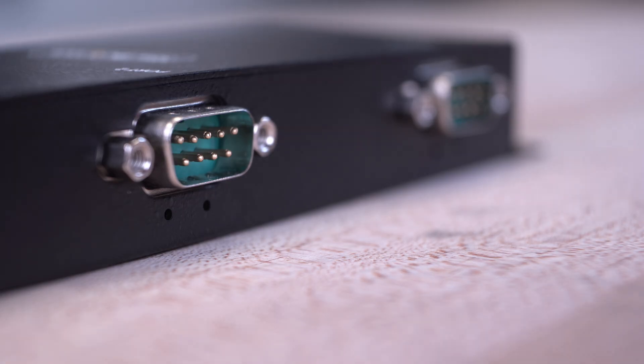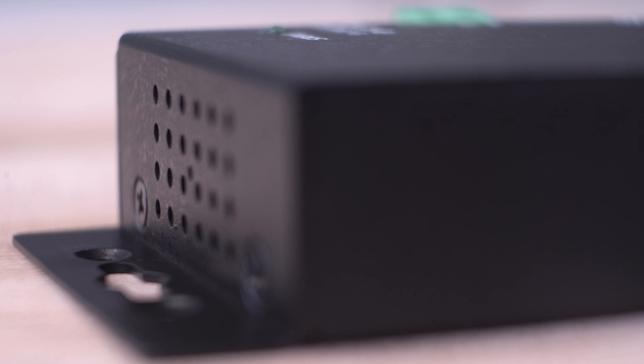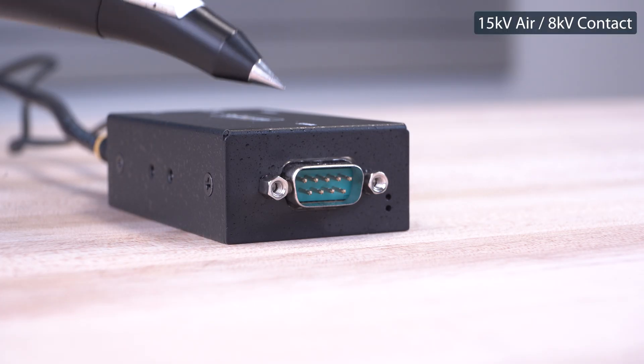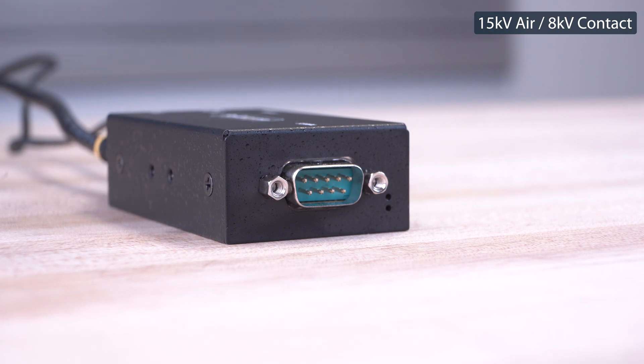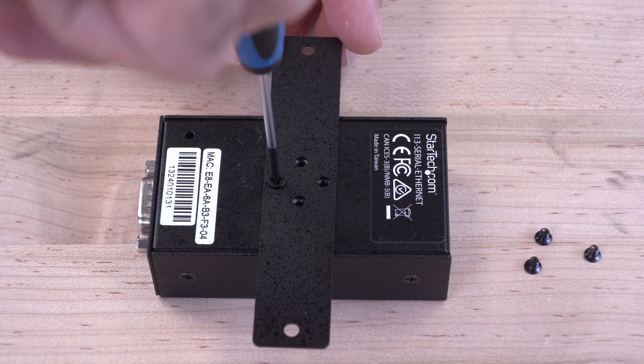PIN 9 can be configured to provide 5V for added flexibility. They are designed with a rugged all-metal housing, ensuring durability in harsh environments and support level 4 ESD protection, included with wall mount and DIN rail mounting hardware for versatile placement.